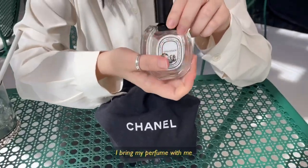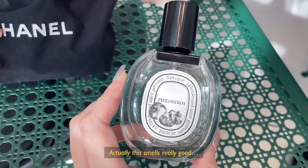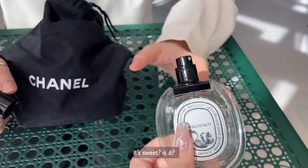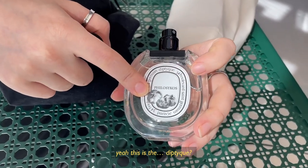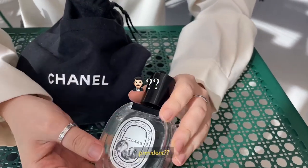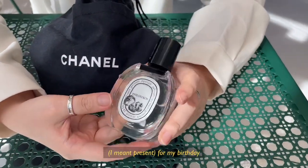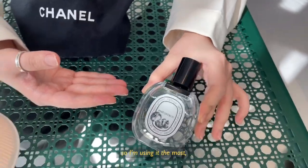Spring live perfume. This smells really good. Can you open it? I want to smell it. It's sweet. This is the Diptyque, and I really like this smell. I got it as a present for my birthday, so I'm just using it the most.